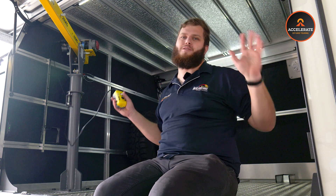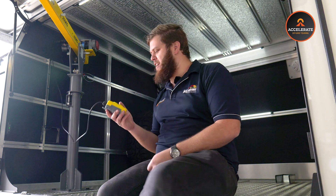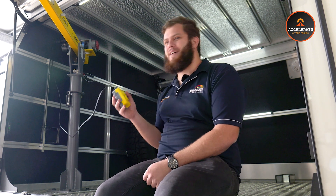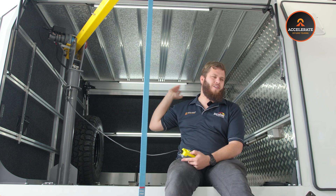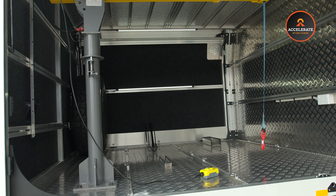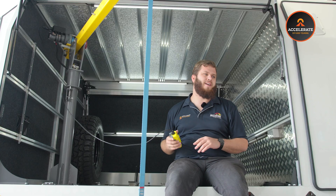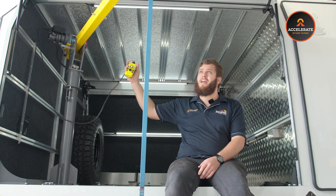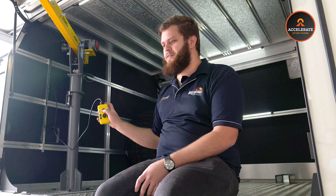By far the coolest part of this build though — and my personal favorite — is this crane. The whole idea of this section of the armadillo is to be able to store a bike and a motorbike in here as well. The customers have installed a 400 kilo crane operated by a simple up-down remote — press of a button and away we go.